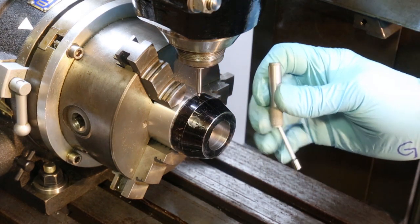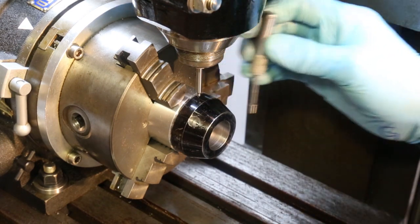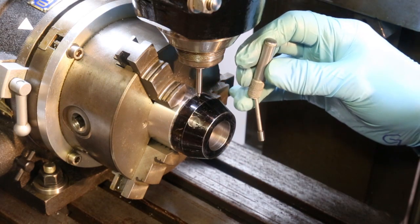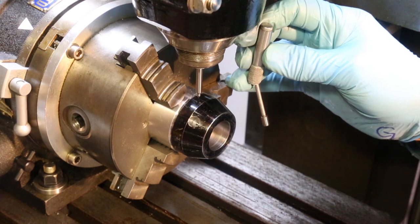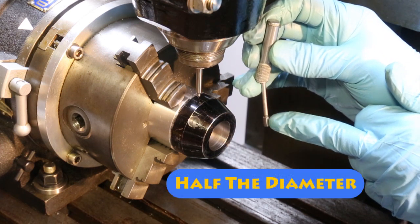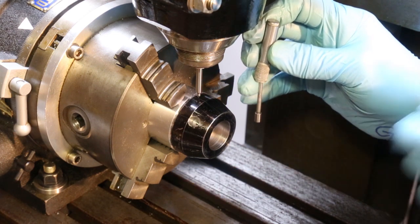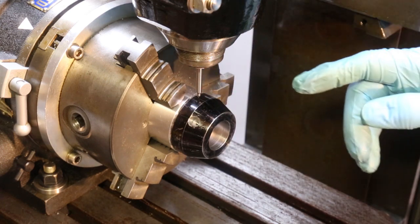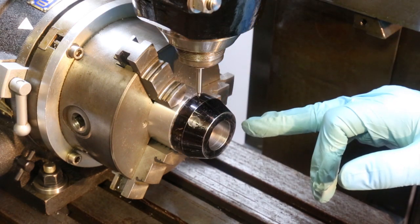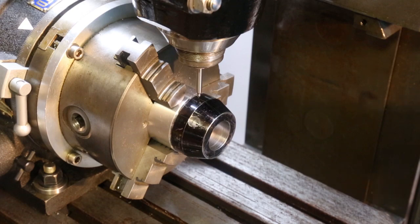The next thing we do is put a wobbler in the vertical head. When the wobbler is rotating and you bring it up to the side of the job, as the side of the boss at the bottom becomes parallel with the job it will kick sideways. At that point you stop moving the head and you know you're exactly two and a half millimeters away from the edge of the job — because the boss is five millimeters in diameter. So all we have to do is add the two and a half millimeters and the 25 millimeters, move the head in that direction that much, and we're bang over the center of the job.